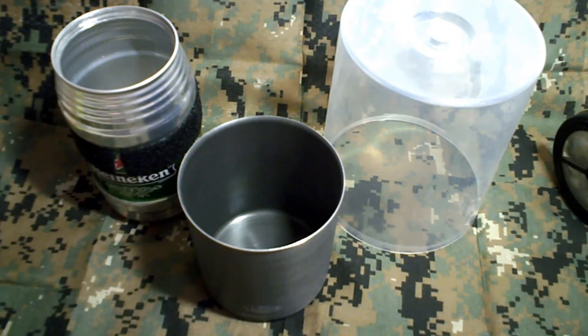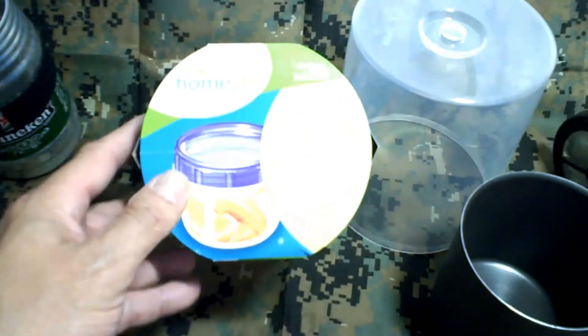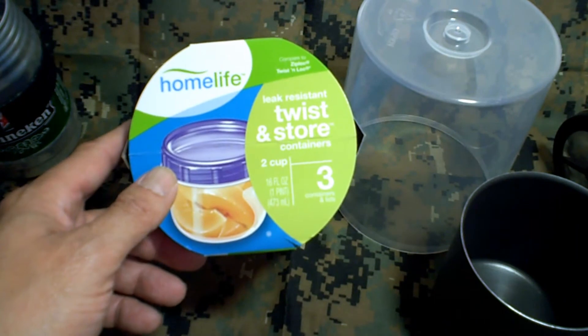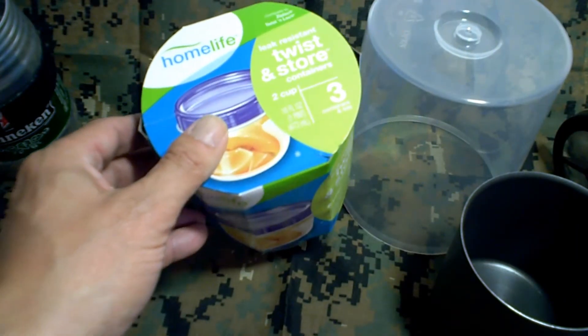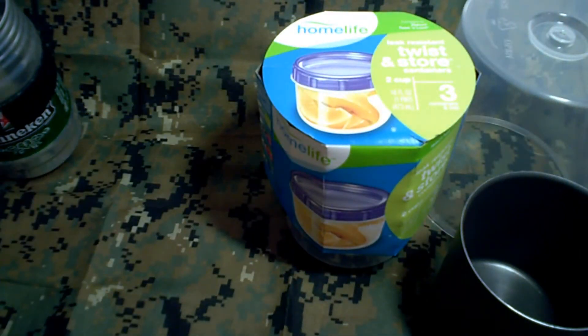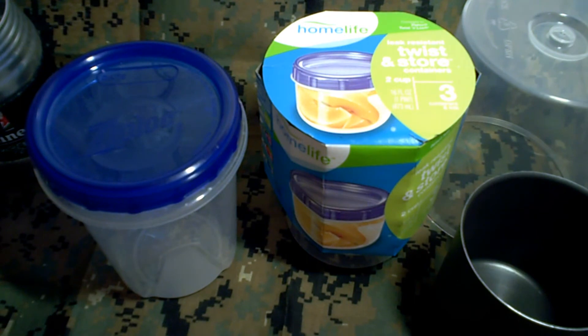Not the Ziploc — this brand is the Home Life container, which sits right next to the Ziploc on the shelf. So there you have it. Thank you for watching.